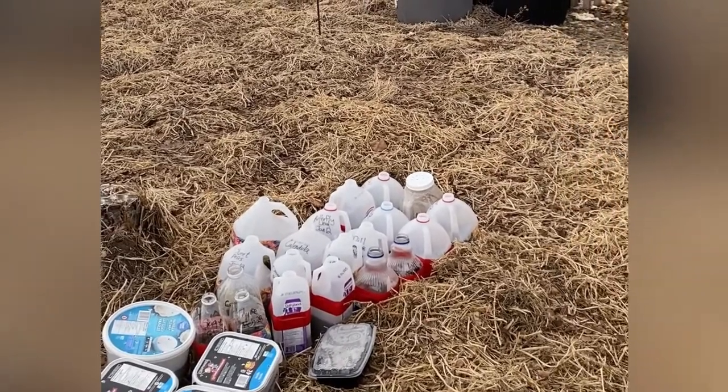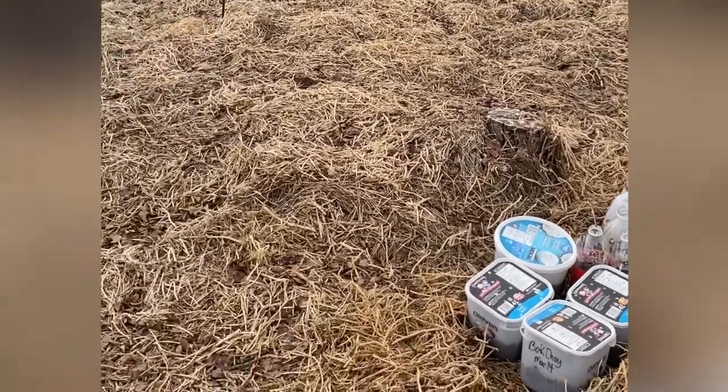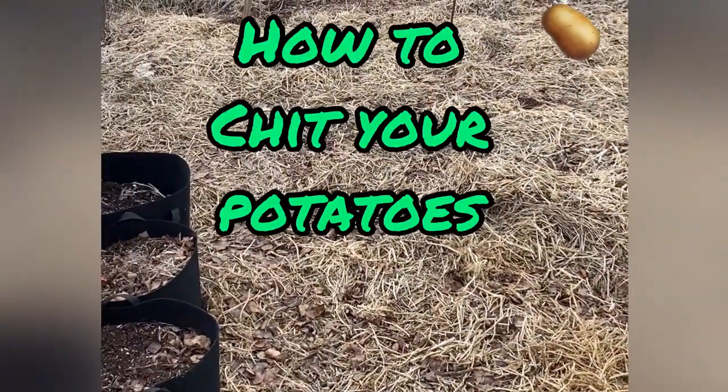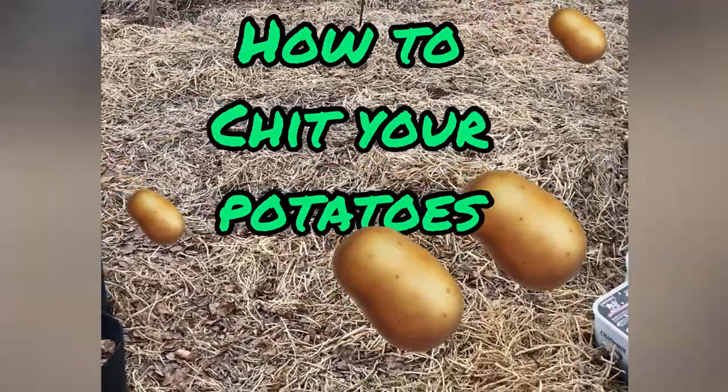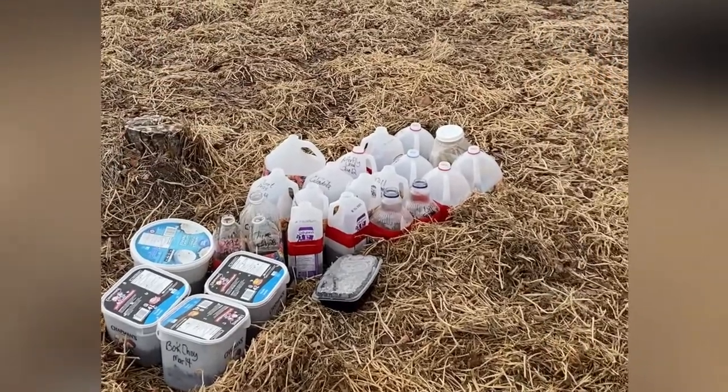But before I do that, we're about a month away from when it's warm enough to plant potatoes, so the first thing we need to do is get those potatoes chitting. I'm going to take you into the garage and show you how to chit your potatoes and tell you why you should do that.